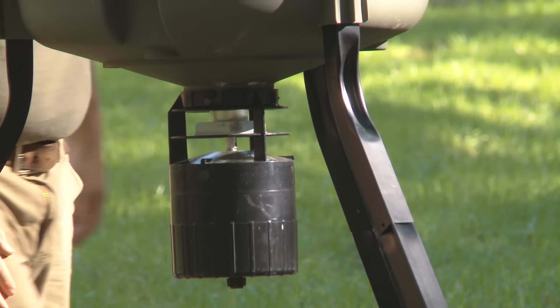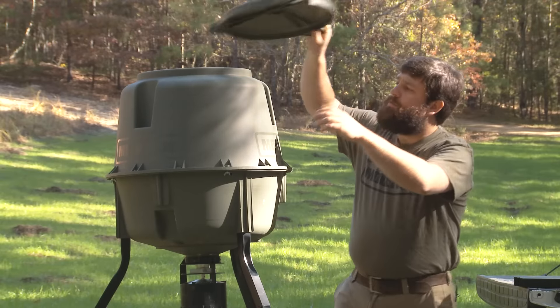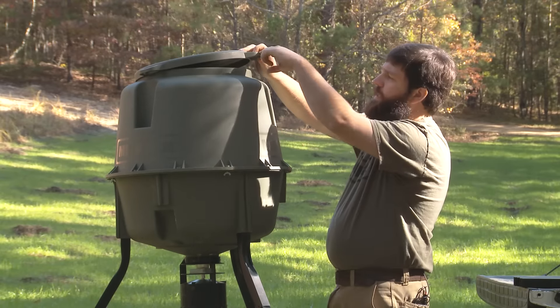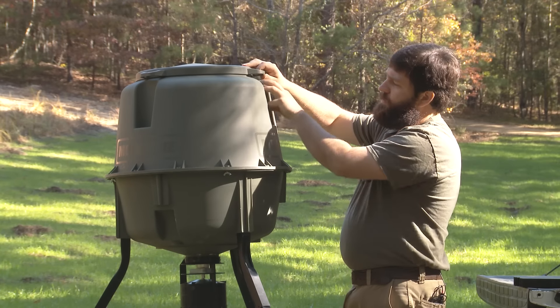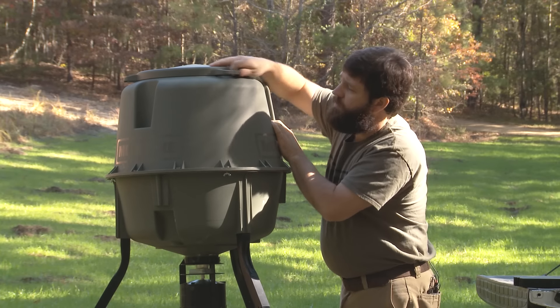No tools or hardware required. Next thing we're going to do is put the lid on. Put the lid on, line up the handles with the insets on the hopper, seat it down, and twist.